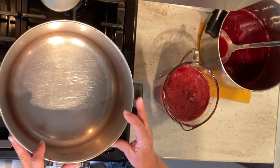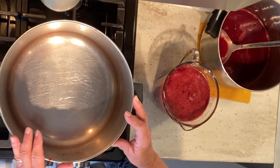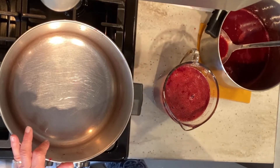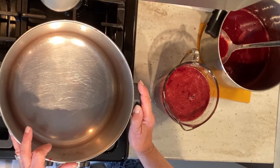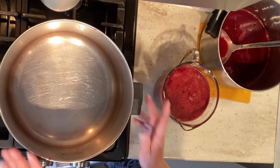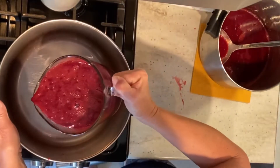The reason I want to use a nice big deep pot is that we're going to add 5 cups of sugar, and it needs a lot of room because once the berries come up to a boil they are going to splatter everywhere, and you just don't need that mess. So in it goes.